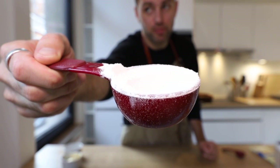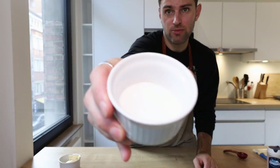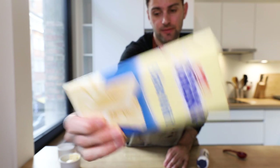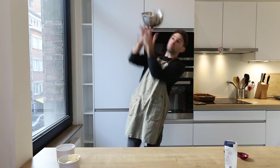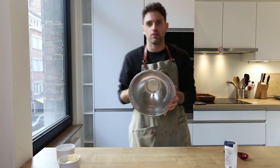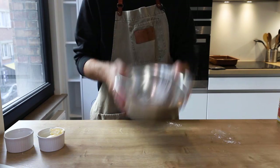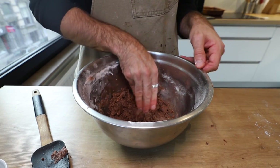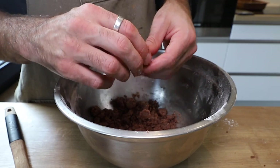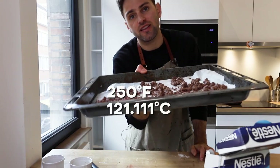Next up: malt crumbs. One third cup milk powder, a quarter cup of all-purpose flour, a tablespoon and a teaspoon of cornstarch, four tablespoons of melted butter, another quarter cup of Ovaltine, two tablespoons of sugar, and a little bit of salt — white chocolate comes in later. Combine milk powder, flour, Ovaltine, sugar, and cornstarch in a bowl, add melted butter, stir until it forms clusters. Spread onto parchment and bake for about 20 minutes.